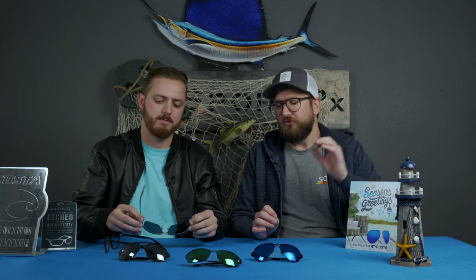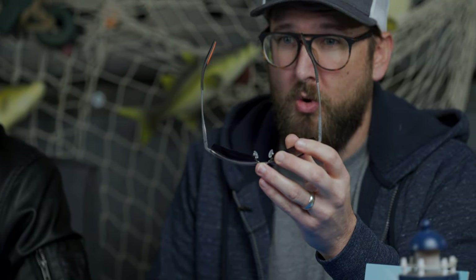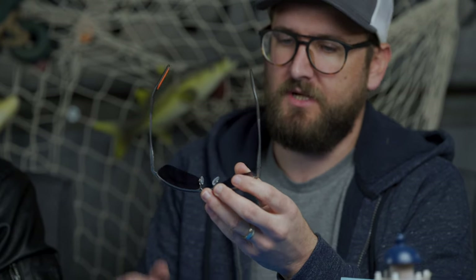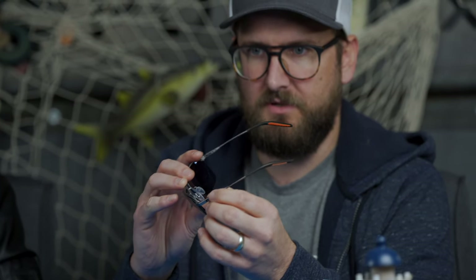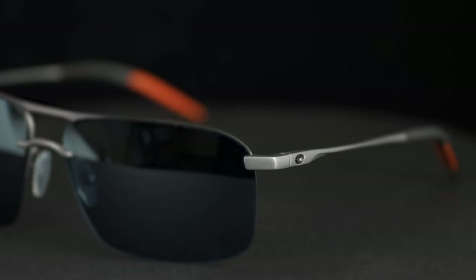What other features are there to talk about? What you and I both like is this internal spring hinge. The internal spring hinge is really nice because of how streamlined it looks. If you were to look at this and not know that it had a spring hinge, you probably would think it doesn't have one because it's hidden in the design of the temple. It's an integral part of the temple and it looks really, really good.